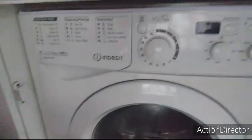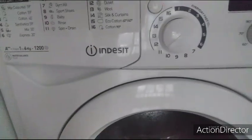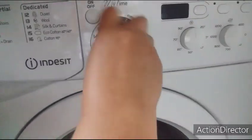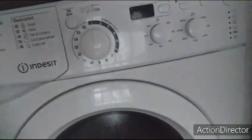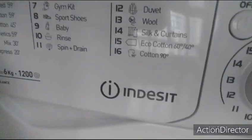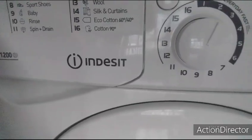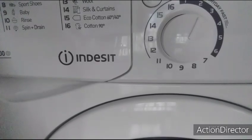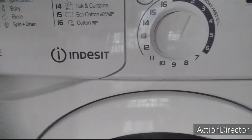Ito ang aking washing machine. Ayan ang kanyang function, ito ang kanyang controller. Kung saan mo gusto ilagay, mayroon siyang mga settings — may 59 minutes Cotton, Colored Cotton 45 minutes, Synthetic 59 minutes, Mixed Colored 30 minutes.